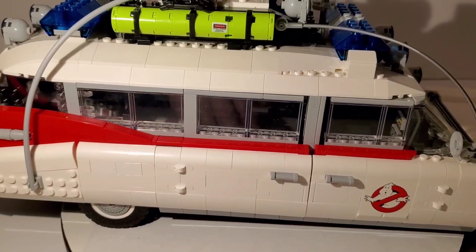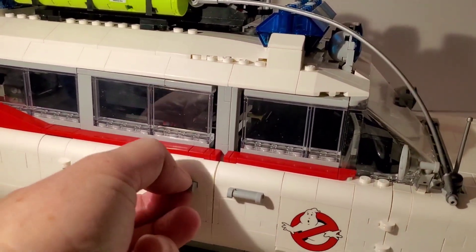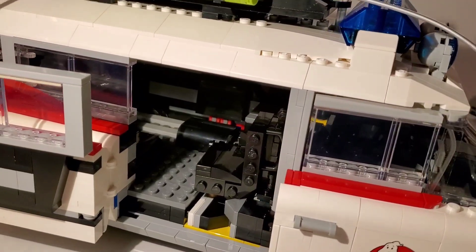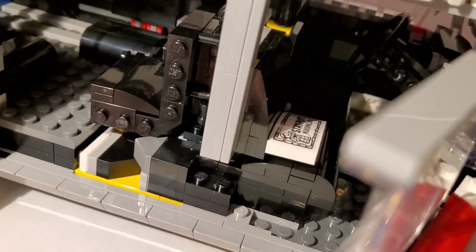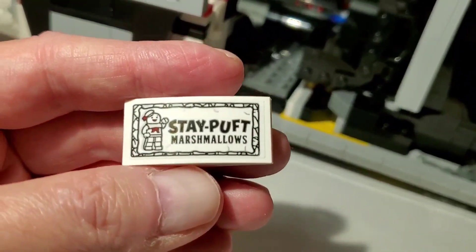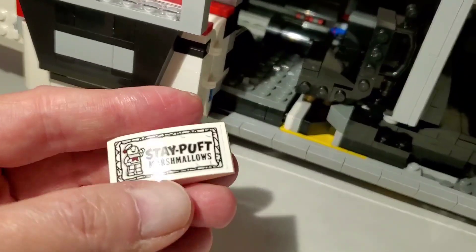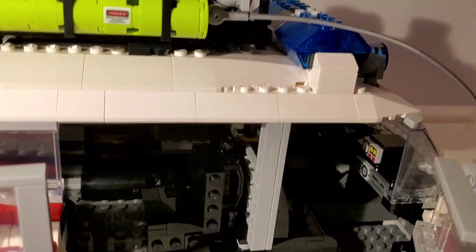Here's the other side. The doors do open — suicide doors. One is where the pop-out gunner seat is. What's really cool is on the inside there's a little surprise — a bag of Stay Puft Marshmallows! I think that's the very last thing you put together. It's a pretty cool fun detail that they threw in there.